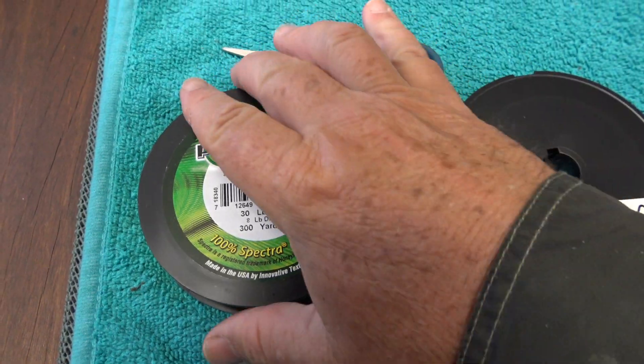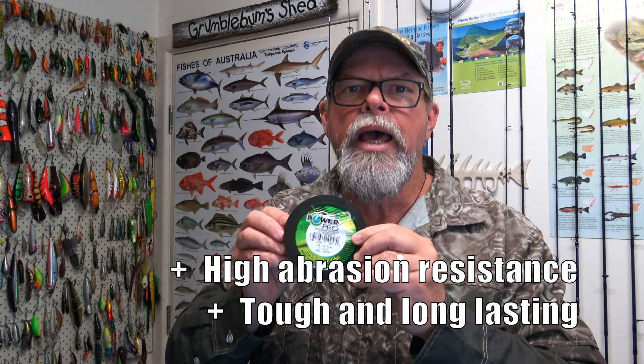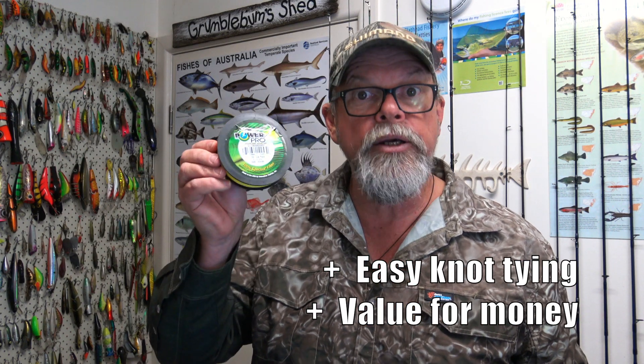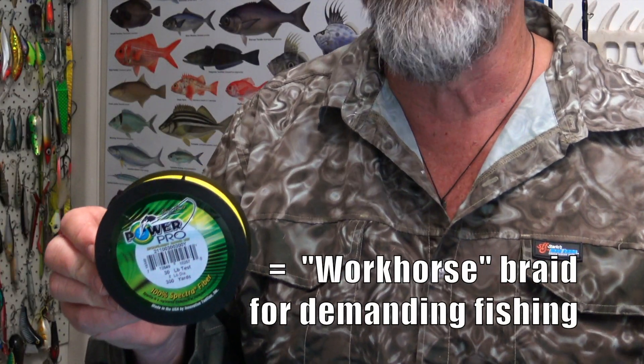Let's start by looking at two of Shimano's most important braided lines. Firstly, PowerPro. This braided line uses American-made Spectra fibers. It's what I would call a workhorse braid — made for the rough and tumble of day-to-day fishing. It's extremely abrasion resistant, it's tough, it's easy to use, you don't have to learn special knots to tie it, and it's reasonably affordable. It's the braid I would choose when targeting hard-fighting fish around tough structure — things like coral, rock, and bridge pylons. PowerPro is an honest, reliable, dependable, and very tough braid for your day-to-day fishing. No wonder it's so popular.